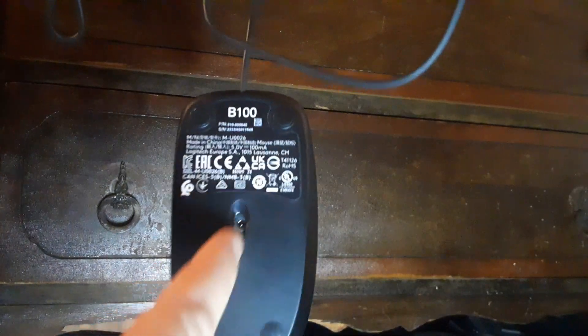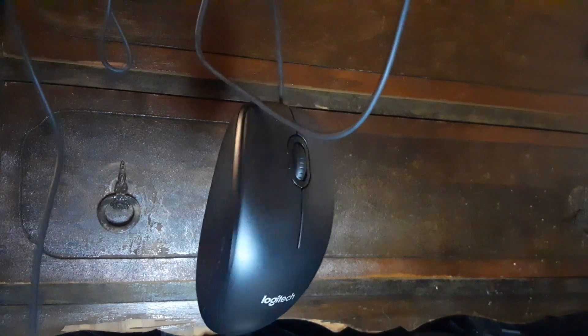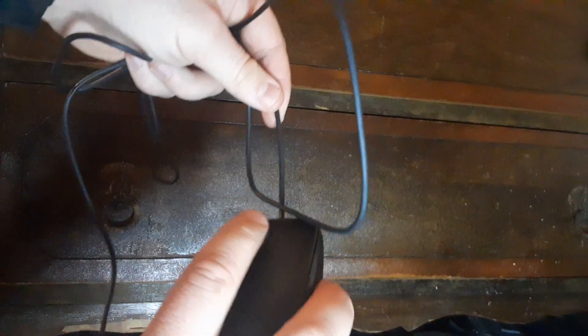Sometimes they tend to lose a little bit of traction on the bottom here, so that's something I could see some improvement on. Also, your hand fits well on it, but if you're scrolling, it's a little uncomfortable.